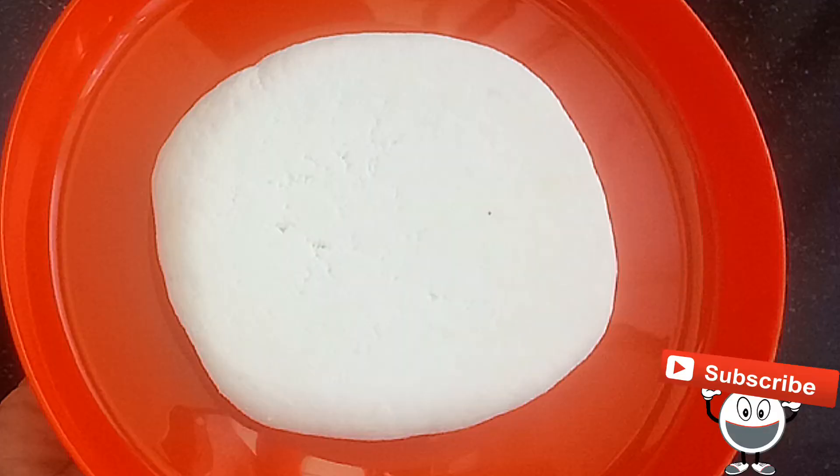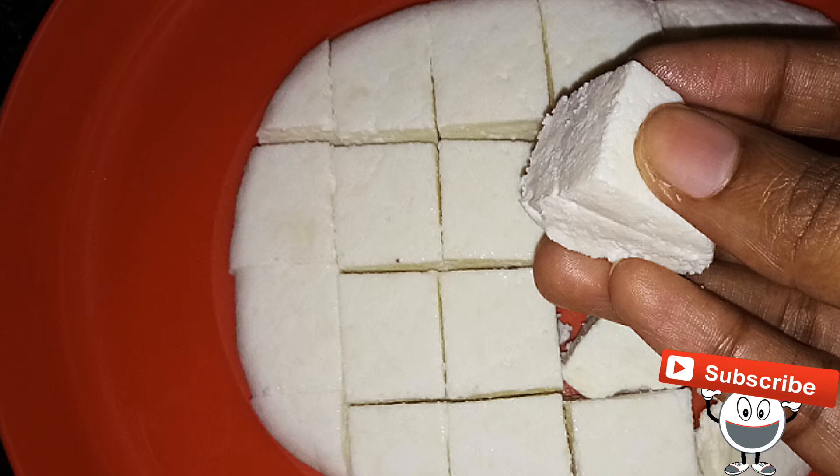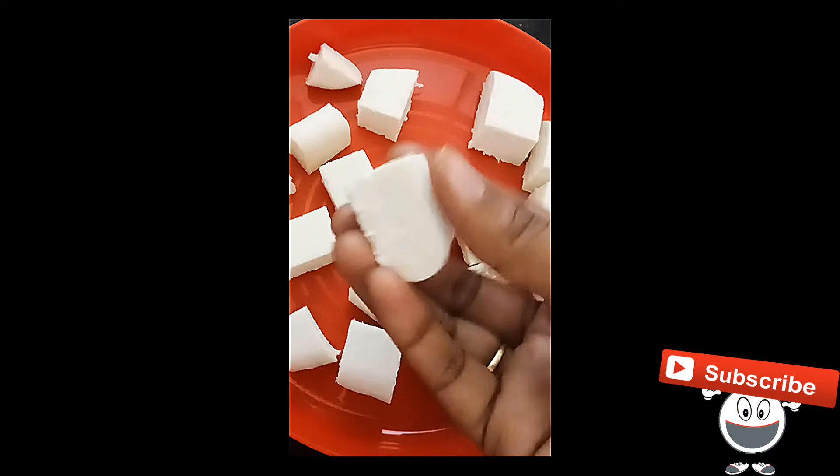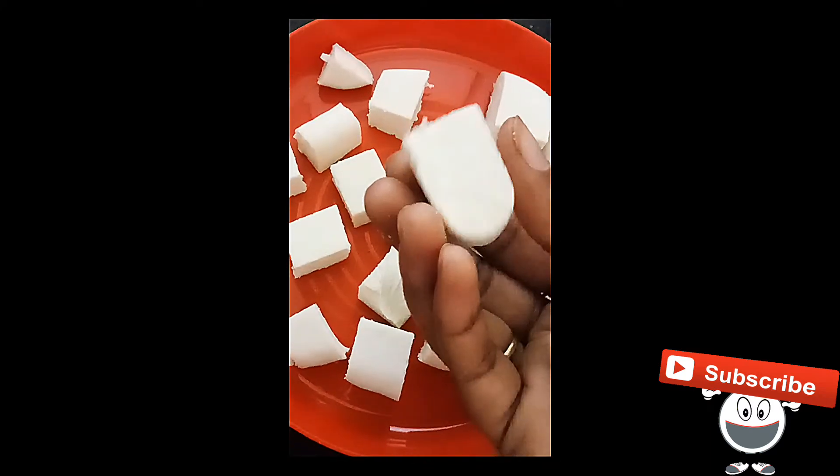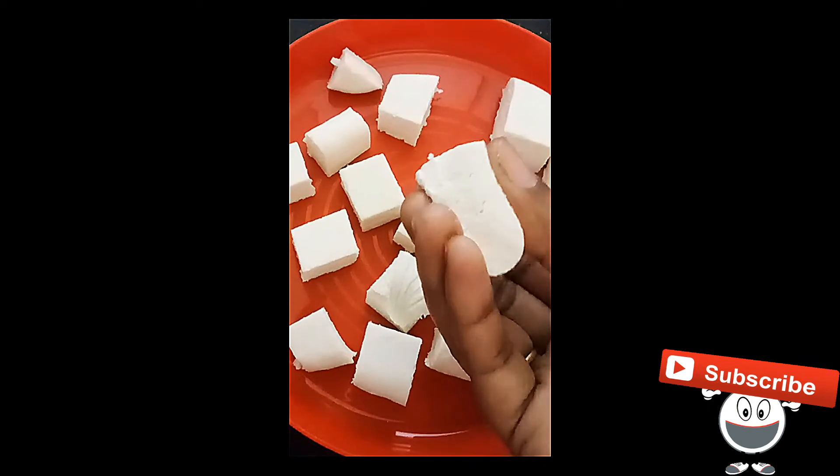We prepare this paneer very easily. We have a texture and softness like the market. We also have a lot of paneer.